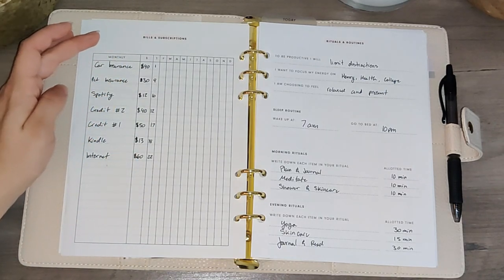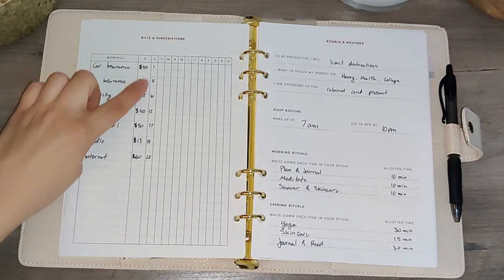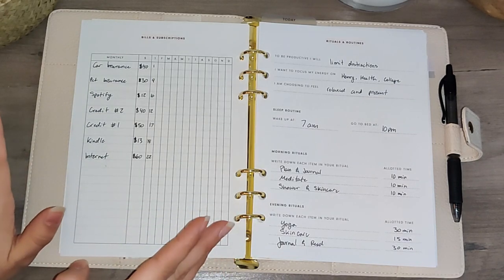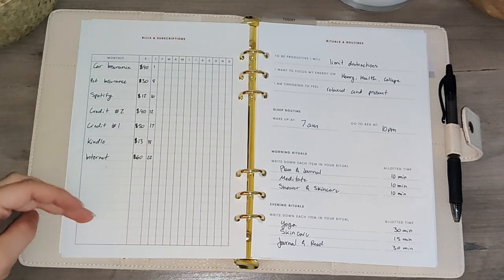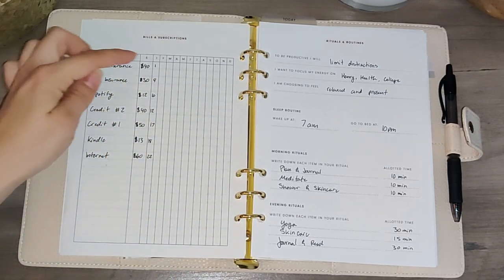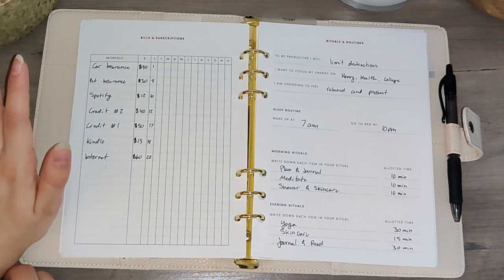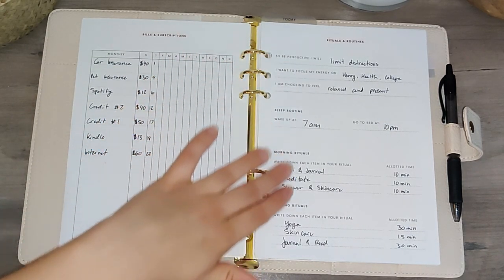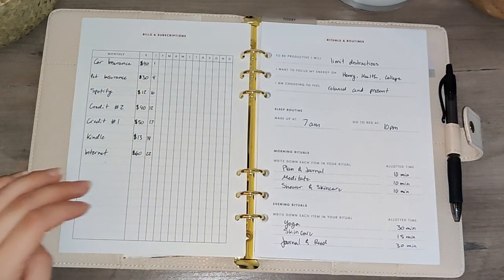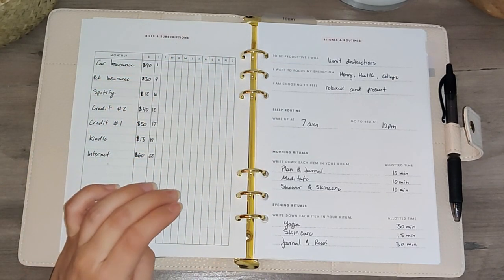Next we go into the bills and subscriptions tracker. I love having all of my bills in order by date so that when I get paid bi-weekly I can plan out which bills are going on which paycheck. There's plenty of space to add utilities, electricity, whatever bills you have, and you can check them off each month. After that we have the rituals and routine section — to be productive, to focus, what you're choosing to feel — so you can start the year with a clear idea. It also has your sleep routine, morning ritual, and evening ritual, which was really fun to plan out.